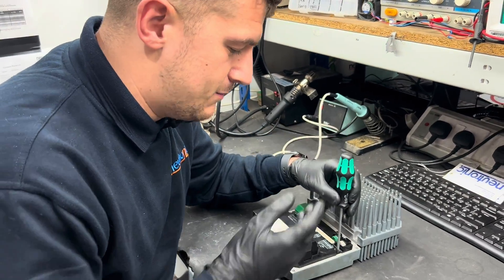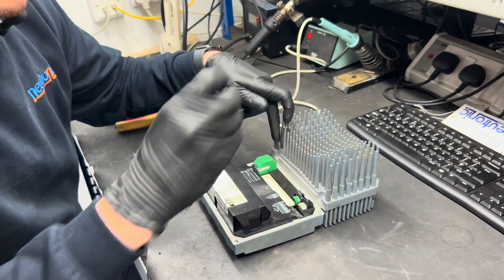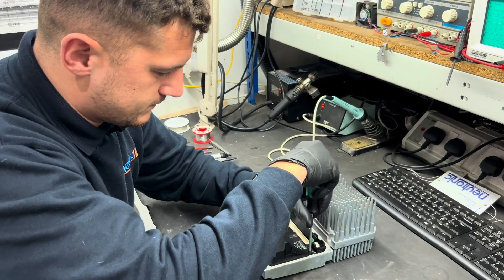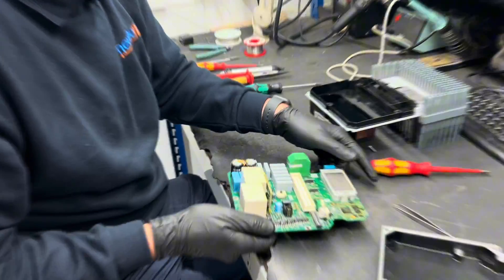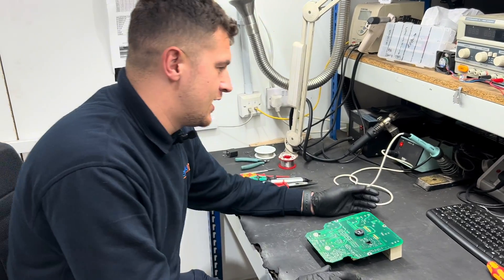I'm going to show you how to dismantle the Movimot. There are about seven screws in it — one there, one there, one there, one there, and then three here. As I was saying earlier, common faults we do find due to vibration are snapped component legs.